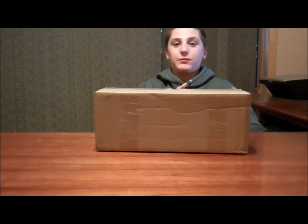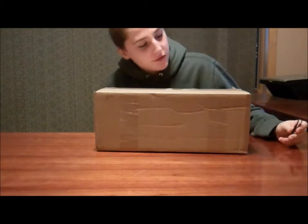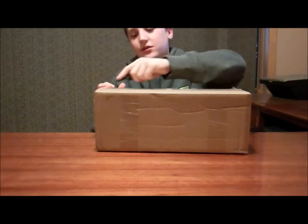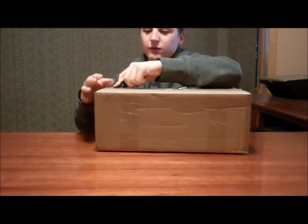Hey guys, this is Evan Metrofishing and I'm going to be doing a Tackle Warehouse unboxing. It just came in today and this will be part one of part two because my friend got one too.